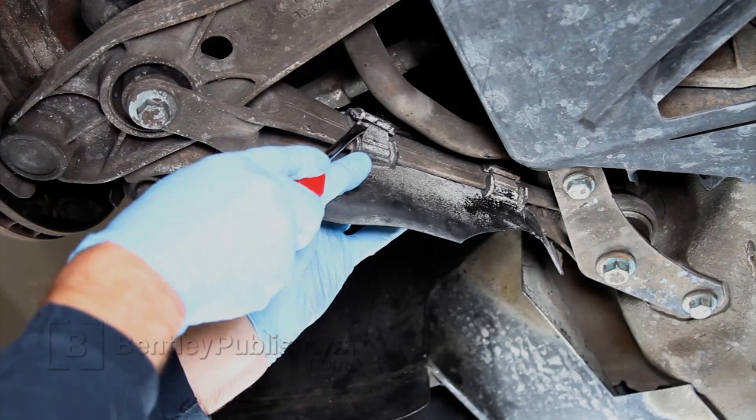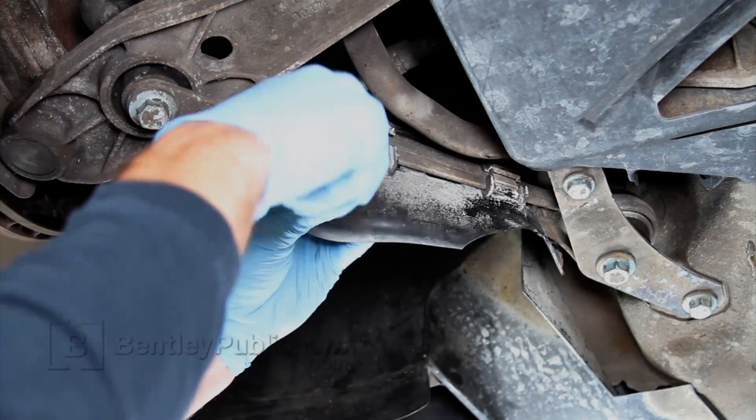Using a flat blade screwdriver, unclip and remove the air guide from the front diagonal link.